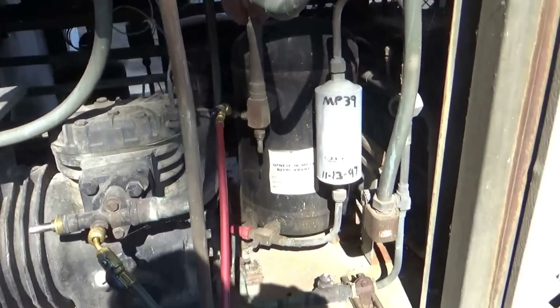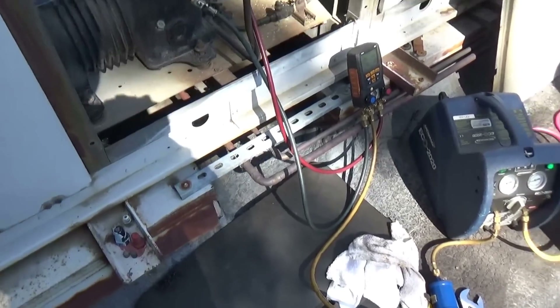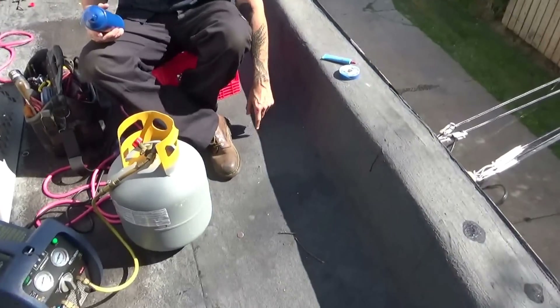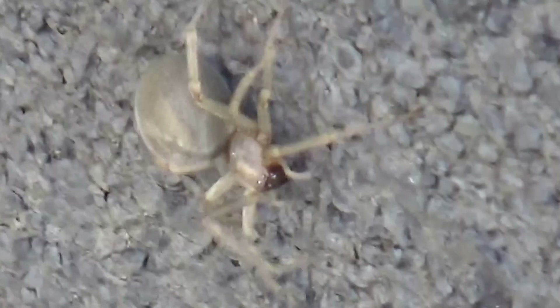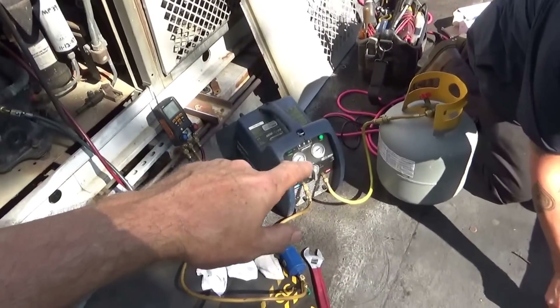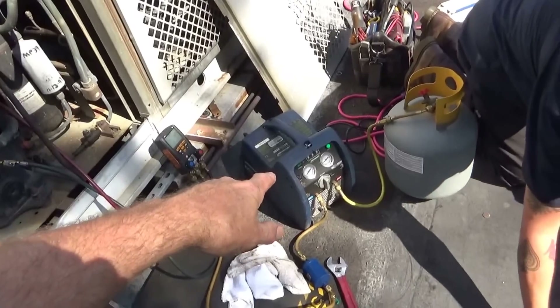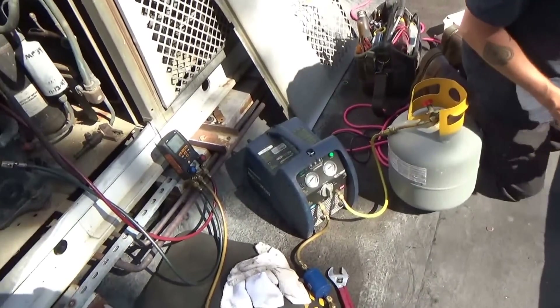The first thing I have to do is reclaim the refrigerant and get it all out of the system. I've got the recovery tank set up — we're taking the liquid right now out of the receiver tank, and we're taking the MP-39 out. I just took back a couple HB-80 tanks.